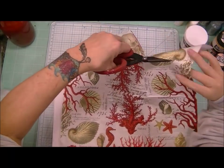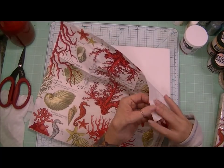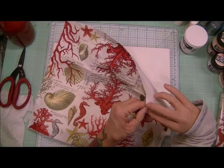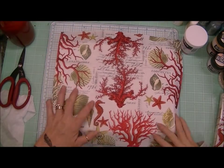It just matches my kitchen, those colors. So I could have just slapped the napkin on the canvas and hung it up like that and it would have looked so nice in my kitchen.